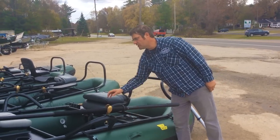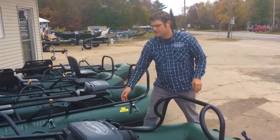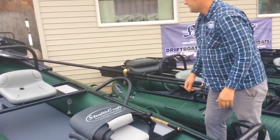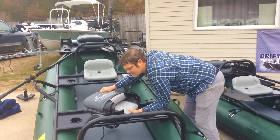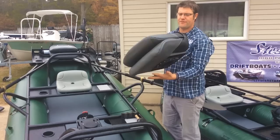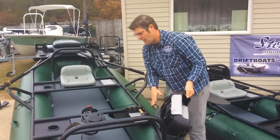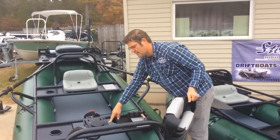Nice cupholders, fly patches, and rod storage here — you can see the nice tubes for rod storage. Seats are high-end Tempora seats; the rest of the competitors have a really cheap inferior seat. All plastic Fish-On quick releases — the other companies have metal cheap ones that'll rust.